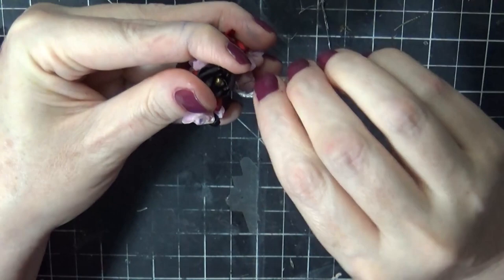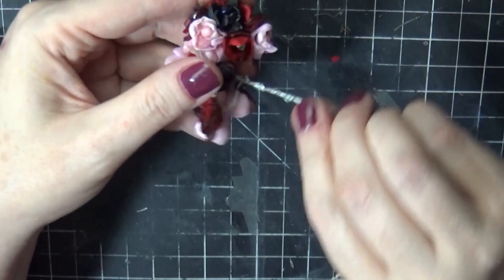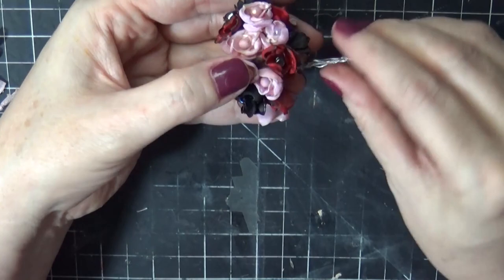Then I believe I took some floral tape to wrap around the stems — I can't quite remember, I might have just added ribbon. I'm sorry, I did make this a few months ago. There's sometimes a long period of time between when I do the voiceover and when I make the actual doll.